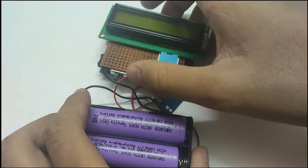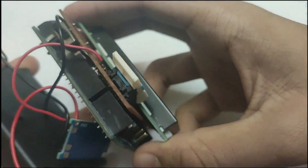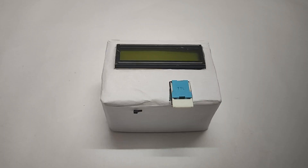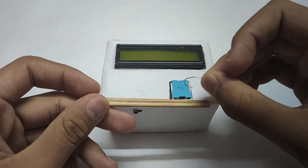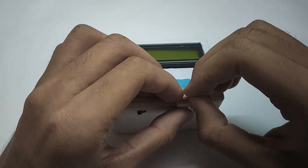Load the code given in the description to the Arduino. Make a box for this. Now attach a bamboo stick to the switch like so.